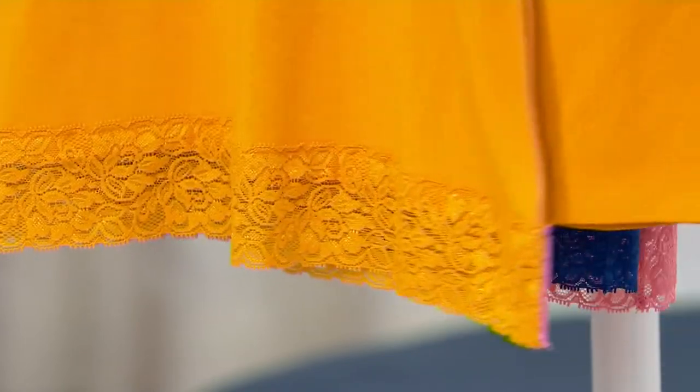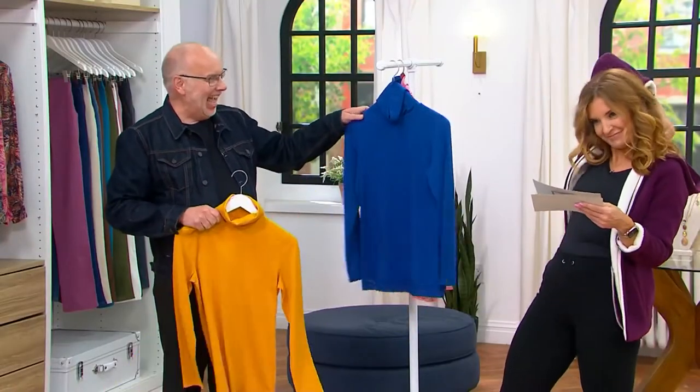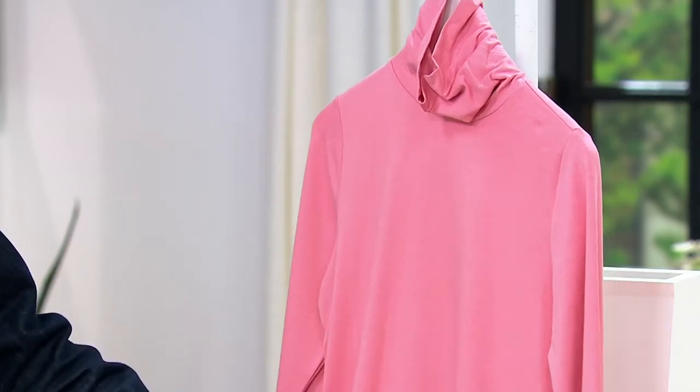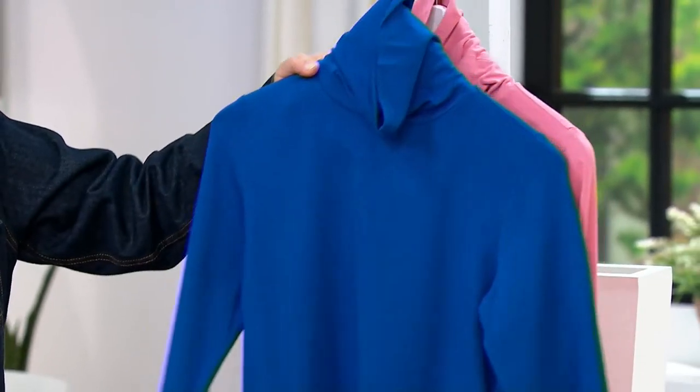Color choices: we have it in sunset gold, cobalt blue, and rose. Isn't that pretty? It's 57% cotton, 38% rayon, and 5% spandex.